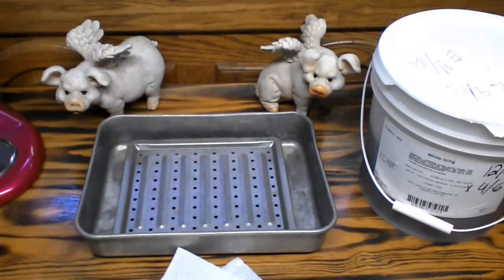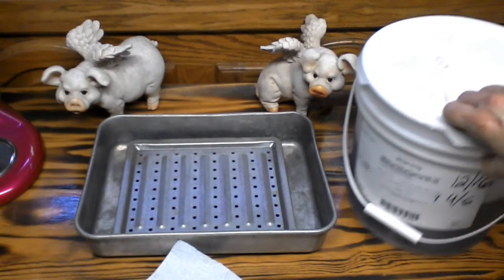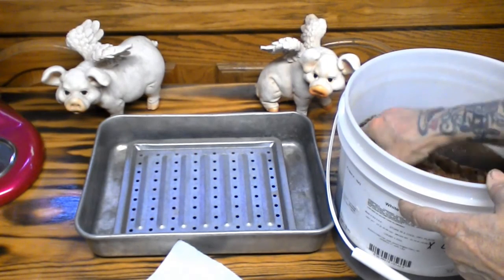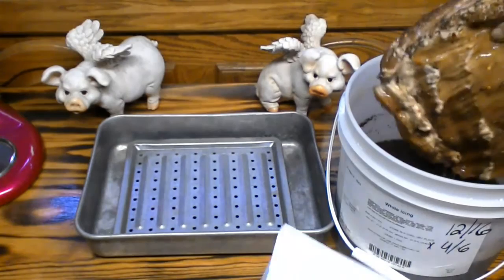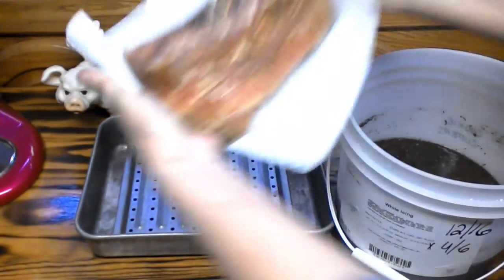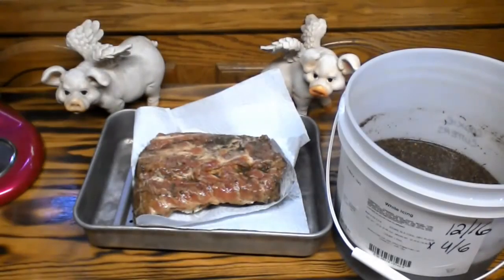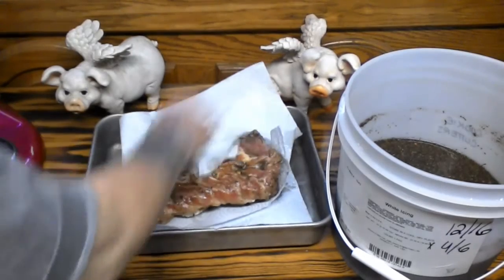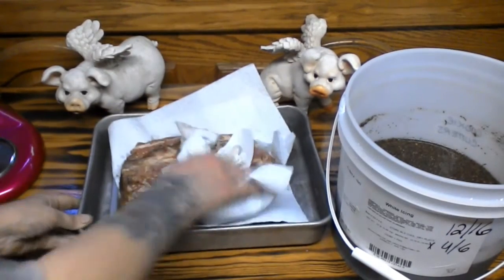Our 72 hours are up. We're going to remove the pork from the brine and discard the brine. After we get the meat out, we're going to pat it dry with some paper towel. So let's go ahead and remove it — okay, let's pat it dry.